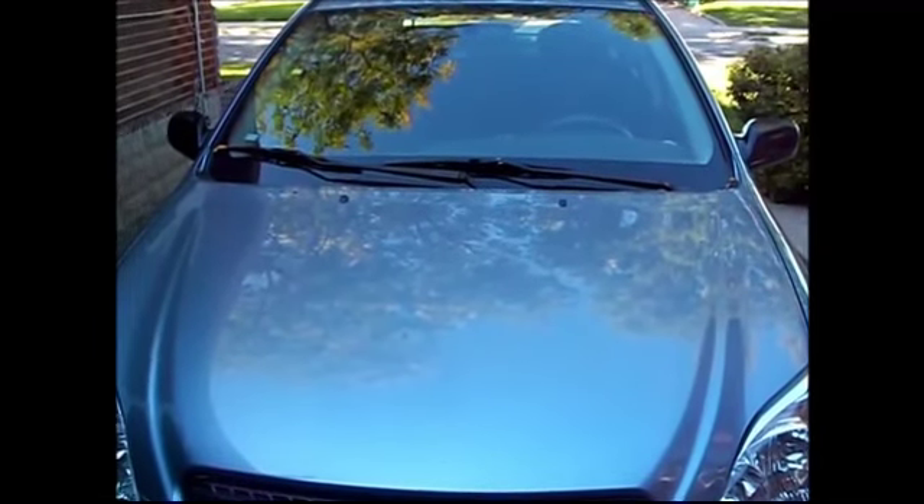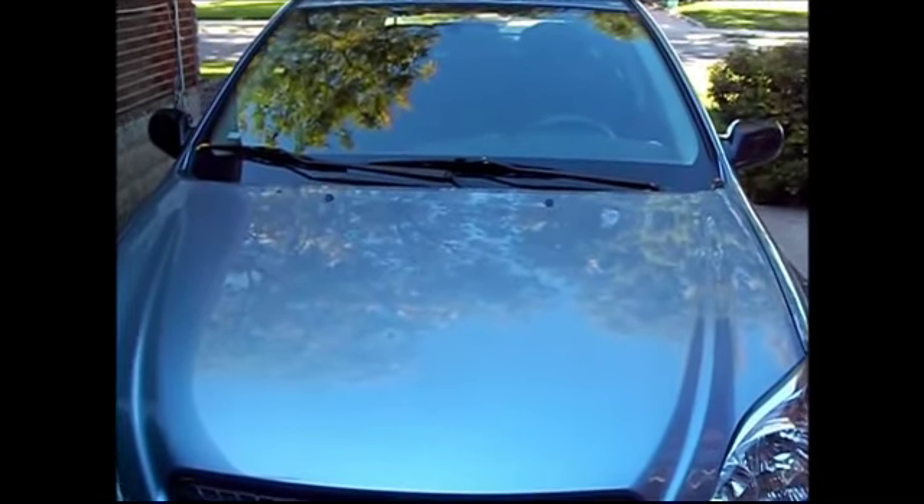Good morning everyone. Today we're going to be changing the oil on a 2007 Toyota Matrix.